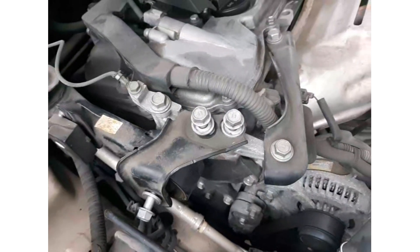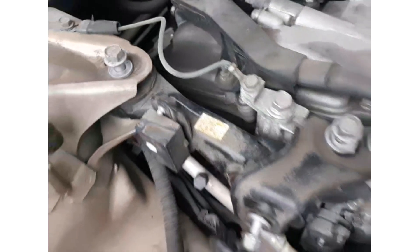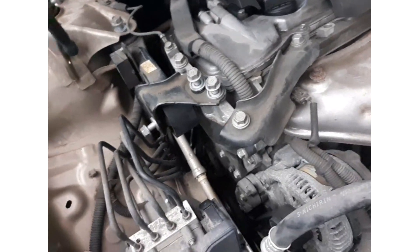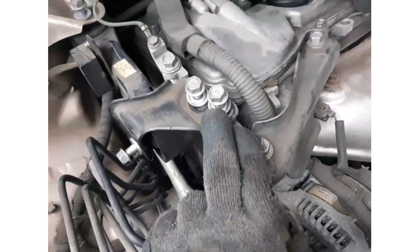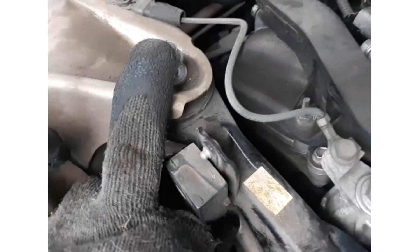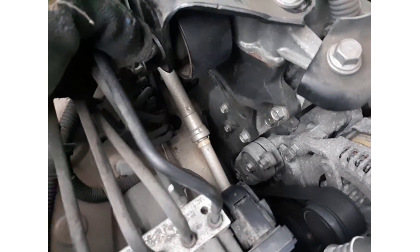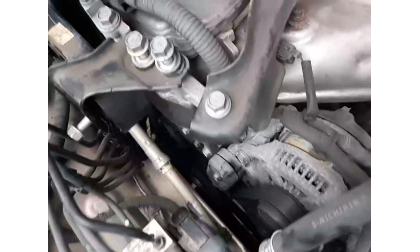The motor mount is situated underneath the hood, right next to the motor. It looks like a bone. To replace it, we're going to take out the screws — this anchors the motor mount to the frame of the body, and this anchors the motor mount to the motor. To do this you need a 14-millimeter socket.